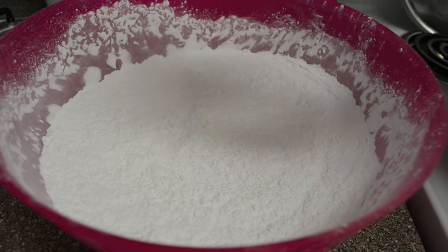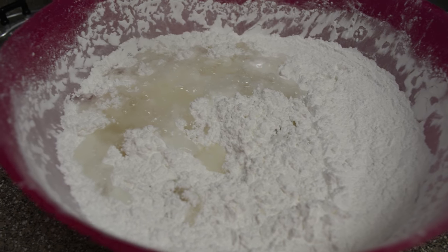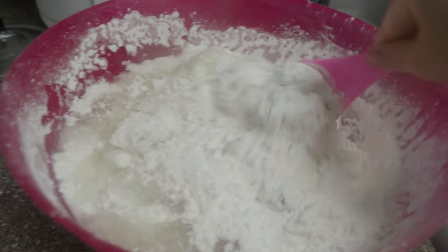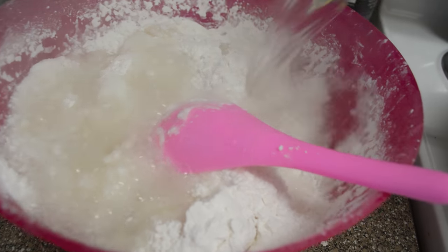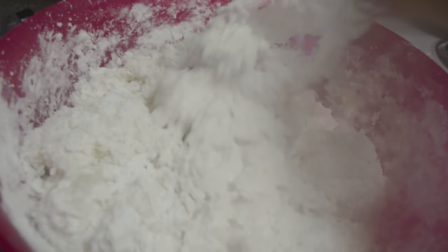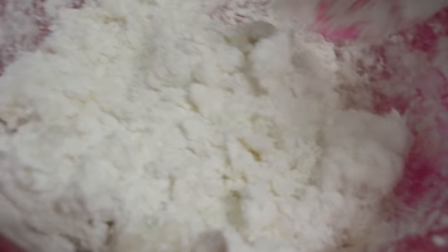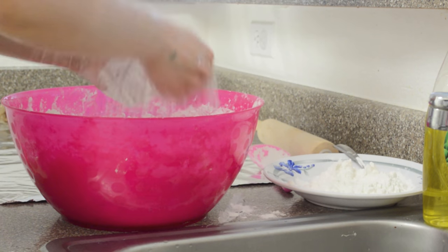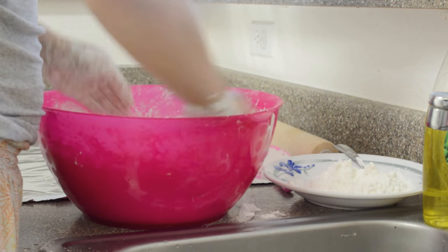Now we're going to add our hot boiling water. I'm going to start off with four cups first. Here is four cups, and then I'm going to go ahead and mix it, give it a little stir so that the water is coated around the flour. Here is the last four cups of water — it is super hot — so I'm just using a big spoon to mix the water and flours together really quick. Once it cools down a little bit, you don't want it completely cooled down, but give it about two to three minutes so that it's easy for your hand to handle the hotness of the dough.